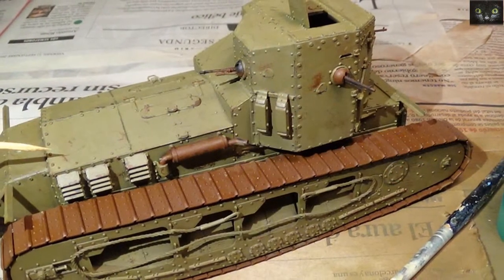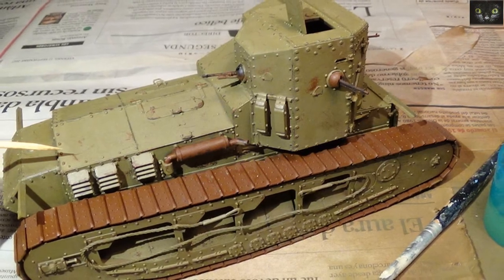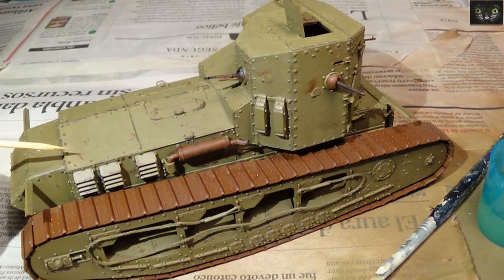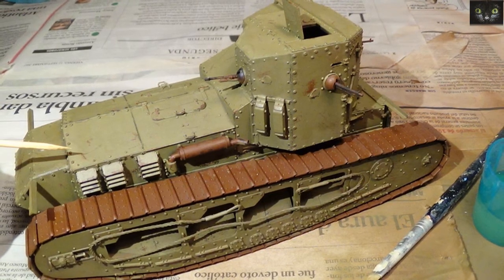Scratches were done with an old brush, a little stick, and water. The whole scratch operation should be done in the same session, otherwise the scratch fluid will be harder to activate and you may risk damaging the primer surface.